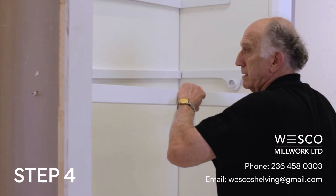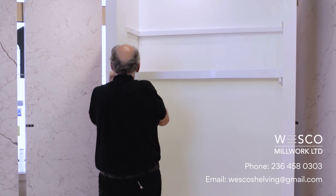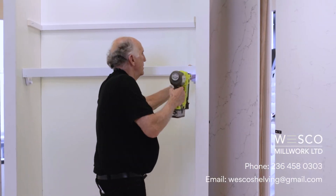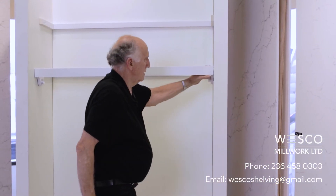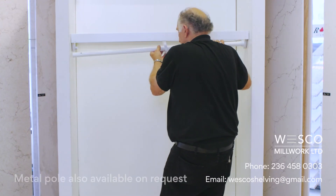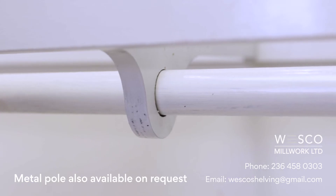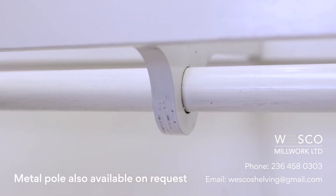Next, attach the remaining board on the front of the frame, nailing into the brackets. Take care that all four sides of the frame are flush and level. Install the wood closet pole and the center support bracket together. With the support bracket in place, the pole will never sag under weight.